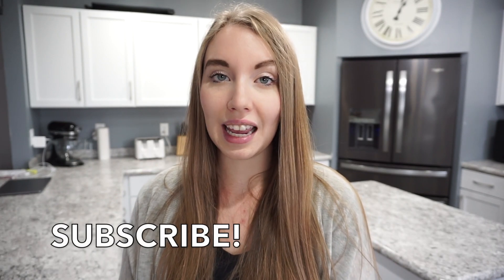All right guys, that is going to wrap up today's video. I really hope that you enjoyed it. If you did, don't forget to give it a thumbs up. Hit that subscribe button if you have not already, and don't forget to head over to Mama Cat's channel — I know you guys are going to love her. She has very good videos and I know she would love to have you over there. So go give her some love and let her know that I sent you. I will catch you guys in my next video. Thanks so much for watching!